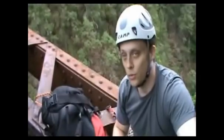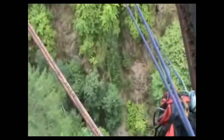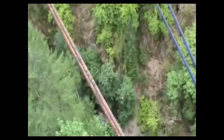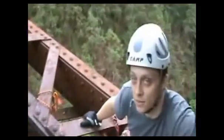Hey guys, so no matter how comfortable you are with your calculations, you want to test it. That's why we've attached this bag to take the swing first. We'll see how it works. Five! Four! Three! Two! One! Holy crap, that's a big swing. That gets pretty close to the trees. Okay then — now it's our turn.